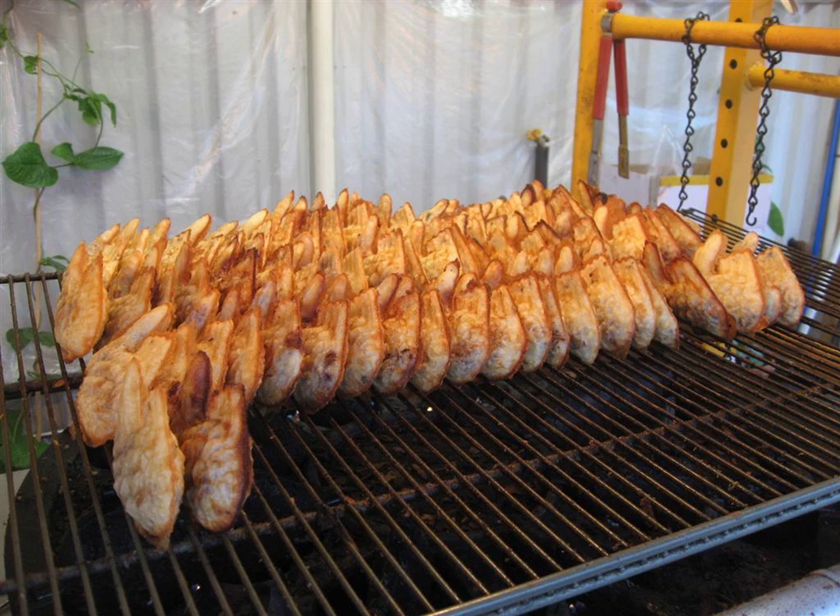Although red bean paste is the standard filling, many bungeoppang that are sold as street food are filled with pastry cream called shoe cream. In Korea, other fillings include pizza toppings, chocolate, and so on.